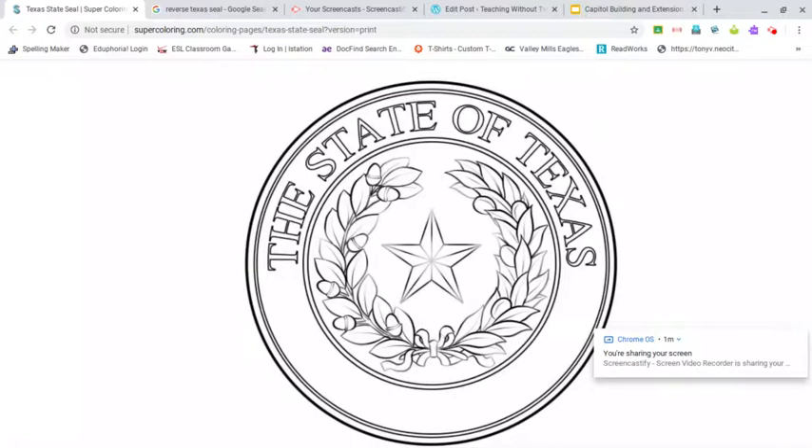I highly encourage you to ask your parents to see your birth certificate so you can see what the seal looks like. It'd be cool to see seals from different states too if you were born in different places. Now, the other thing about the seal that I want you to know is what is on it.